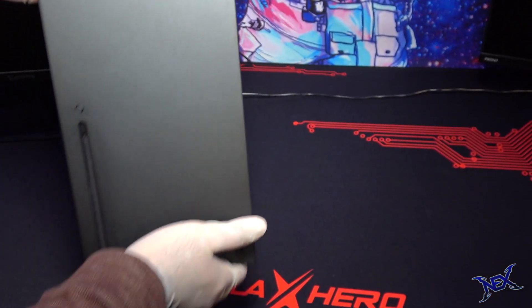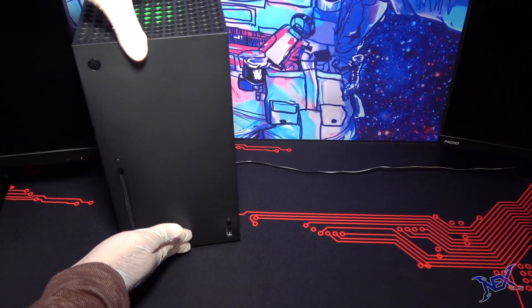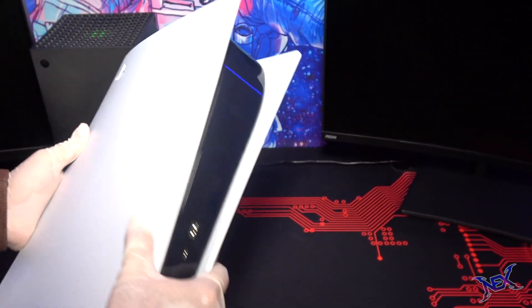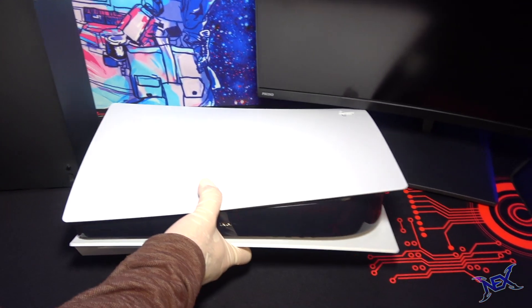Player 1 happens to be an Xbox fan, so the Xbox Series X will be plugged into the monitor on the left, and it's looking really really good there. Player 2 just loves the PlayStation 5, so as I was about to place it on the desk, that's when I started thinking about how I would arrange both game consoles in the middle.